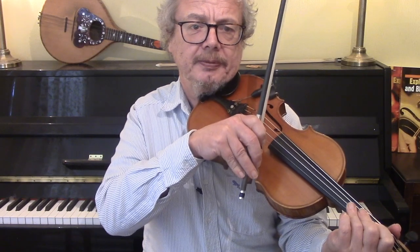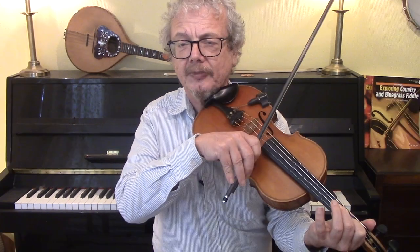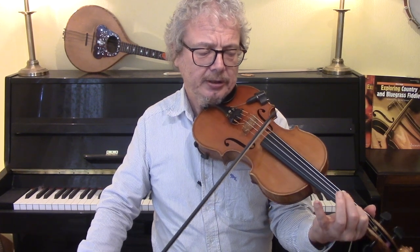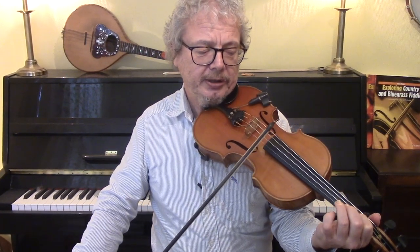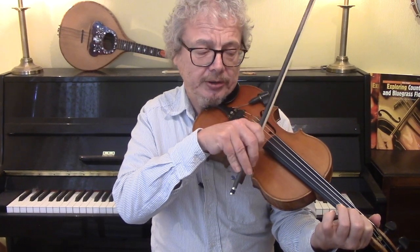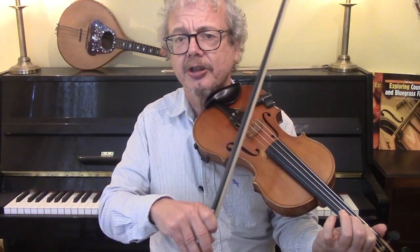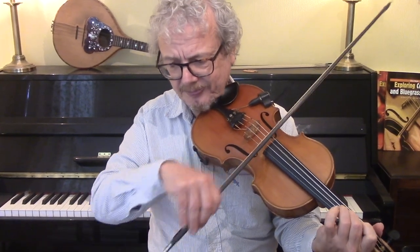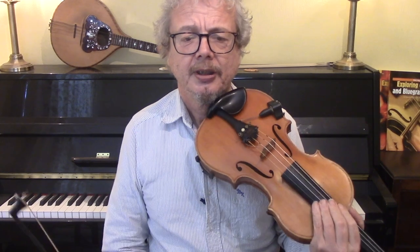We've got several double cuts. A cut is where you add a grace note above the melody note — so if that's your melody note, you might add one above it. And if you put two notes on, that's a double cut. I've suggested places where you can do these, but there are lots of other places.